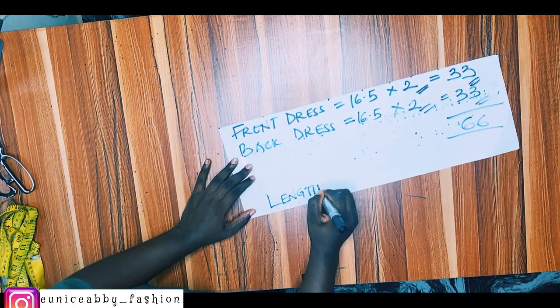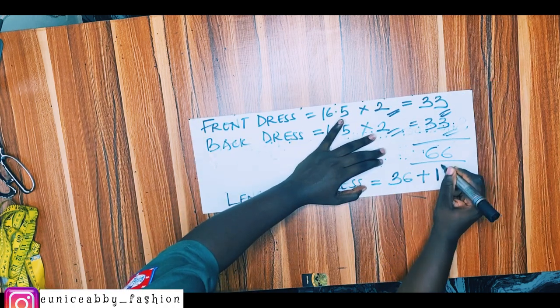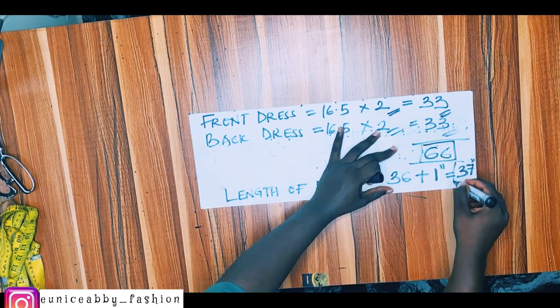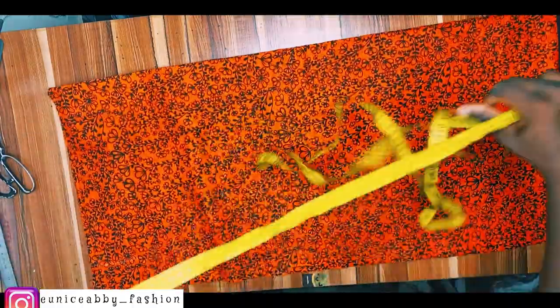We're not adding a zipper, so the total we need is 66 inches for the width. For the length of the dress I want it to be 36 inches plus 1 inch seam allowance, which gives 37. So what I'm working with is 66 by 37 inches. Here is the fabric — I've already cut it out.